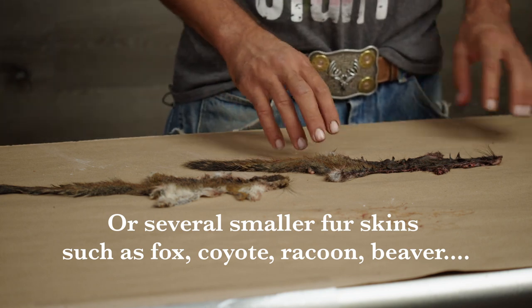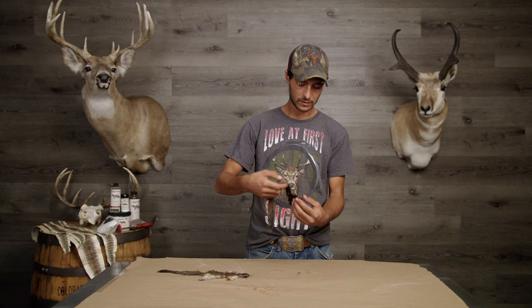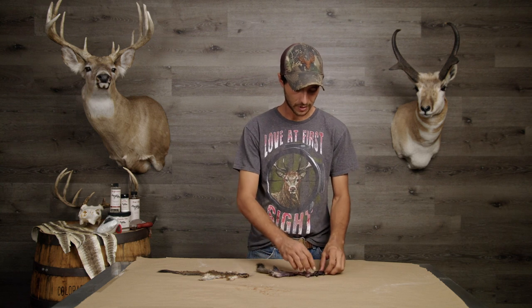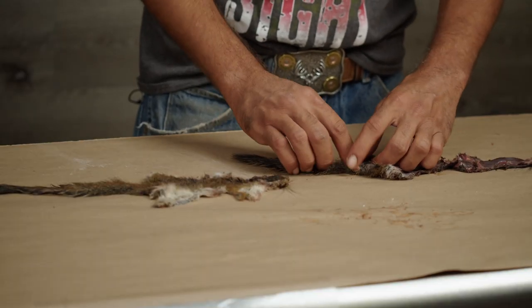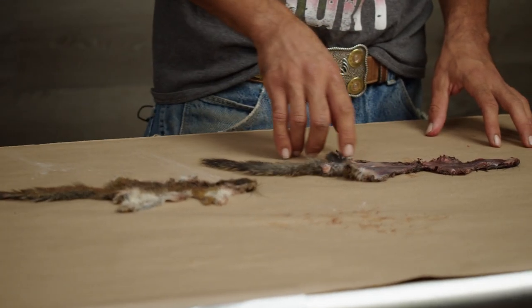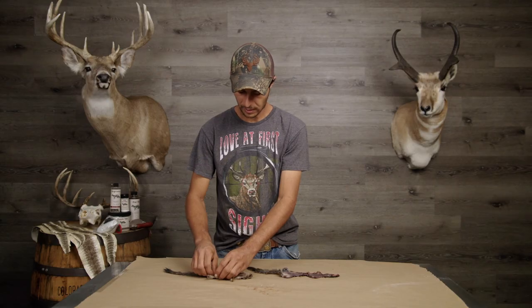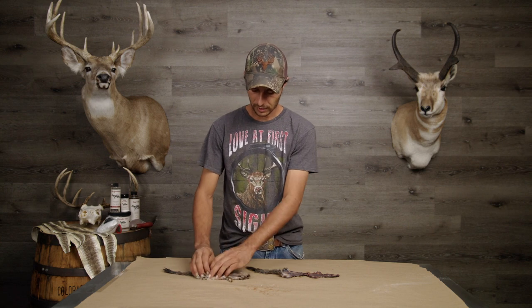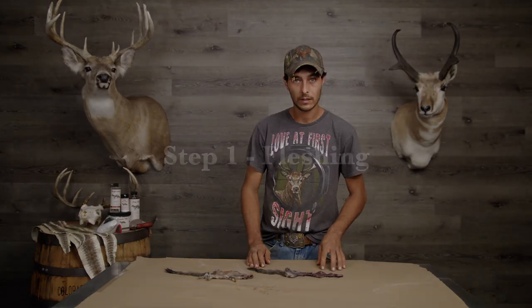So the skinning process has already been done. The fleshing process is yet to be done. You can do the same fleshing process for pretty much any of your fur bearers - rabbits, any little small critters. It all works out pretty good. Similar anatomies, especially in your rodents. These little guys here have a little bit of flesh and they still got their glands, and that's all we're going to take off so that way we can keep a soft and supple tan. Let's go ahead and get into it.